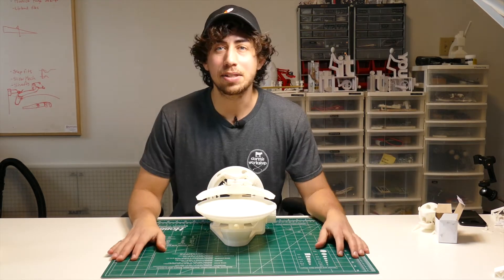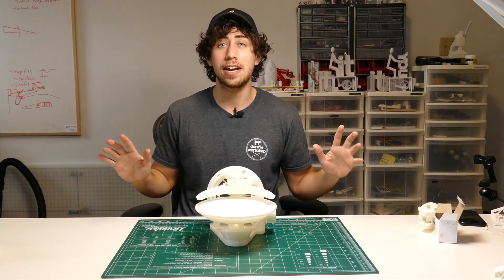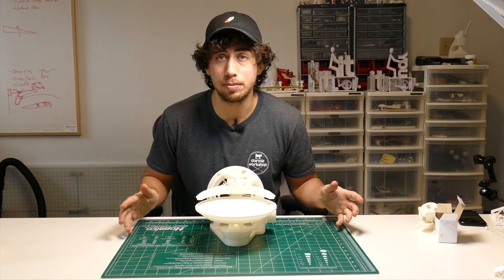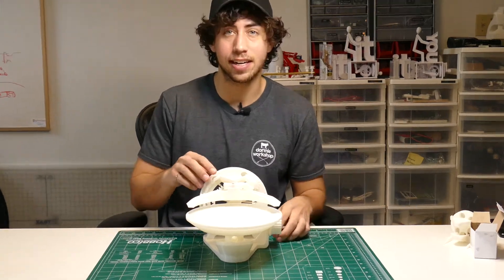What's up everyone? Sometimes we build things, us humans, purely for the sake of watching the effects of gravity on an object. Just like this right here — the gravity well. Check this out.